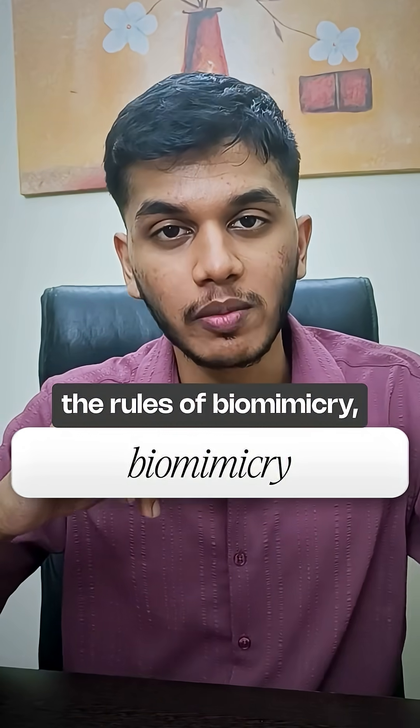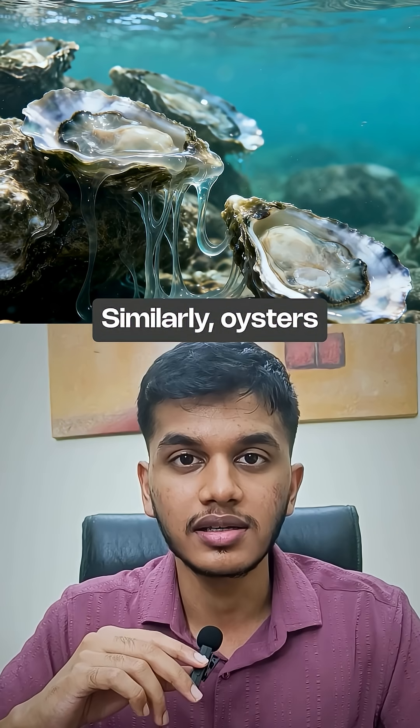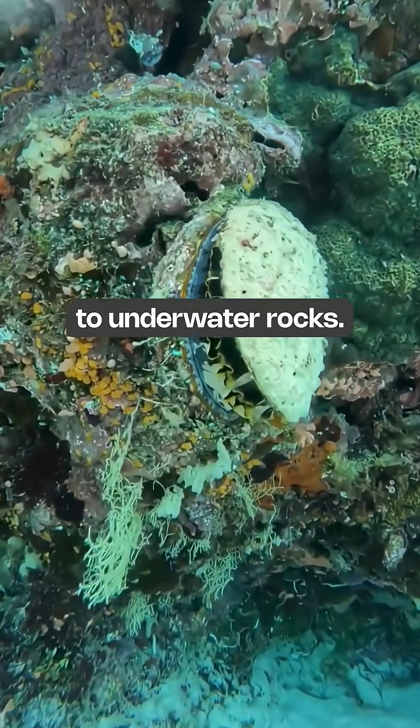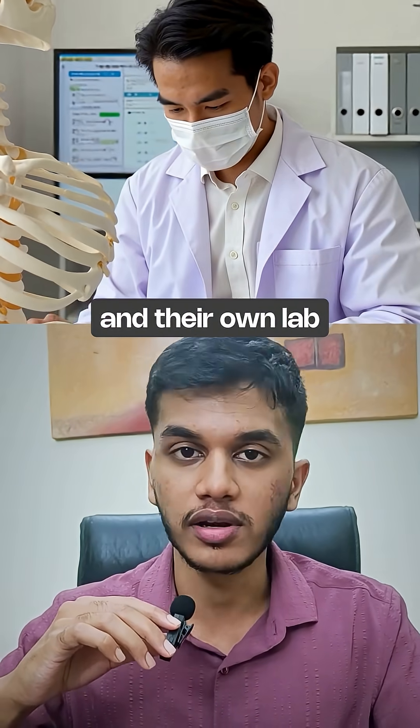They made this by applying the rules of biomimicry, meaning copying from nature. For example, bullet trains were designed after studying bird beaks. Similarly, oysters release a natural glue which they use to attach themselves to underwater rocks. The researchers studied the chemistry of this natural glue and created their own version in the lab.